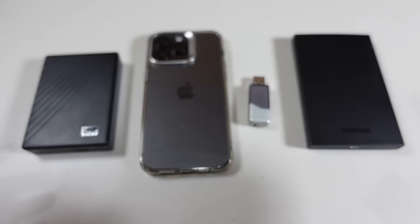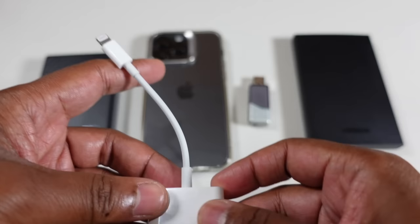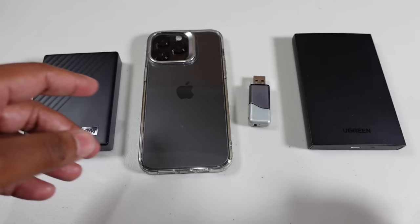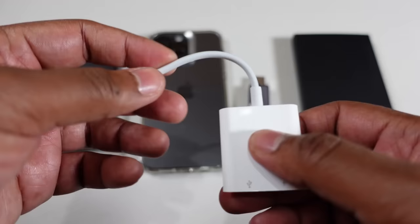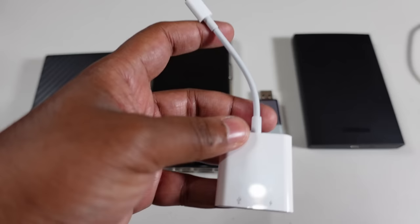The point of this video is to show how, using one of these, you're able to back up on these traditional drives with your iPhone pretty easily. This is a lightning to USB 3.0 adapter, and this lightning port is strictly for power. So let's jump straight into it and show you how it works.